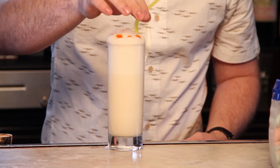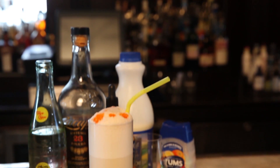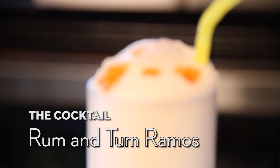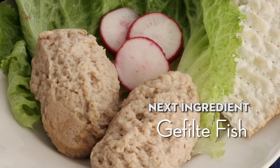This cocktail right here for you is going to be the Rum and Tum Ramos. Up next, I challenge Brandon Phillips from the Duck Inn with gefilte fish.